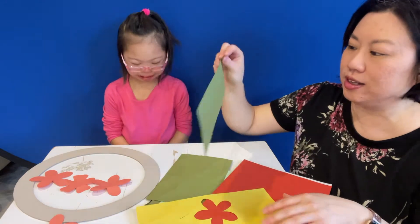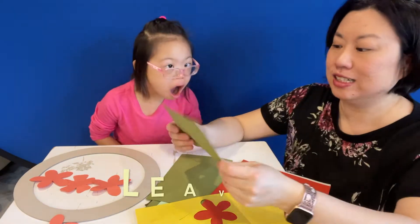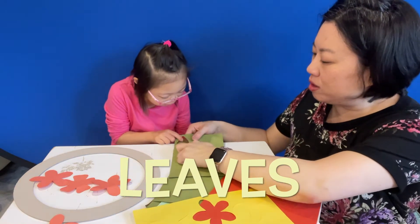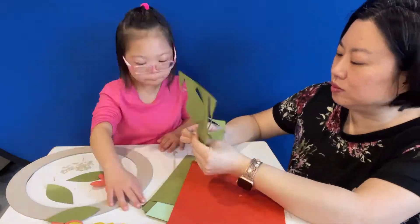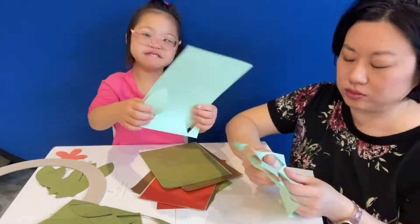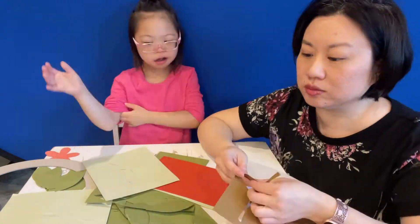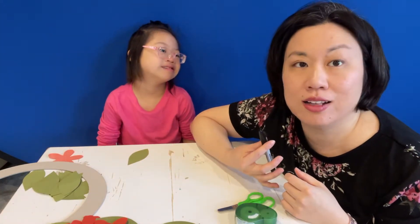Do you want to start with the green leaves? Do you see the leaves? Okay, you have to go poke, poke, poke, poke. We did step one and punched out all the leaves.